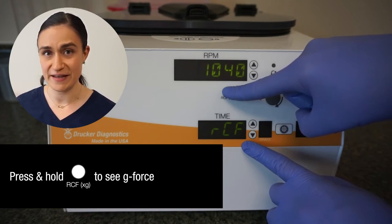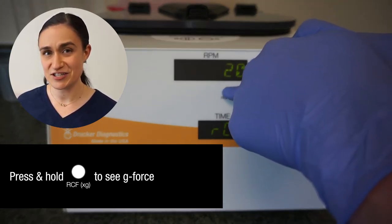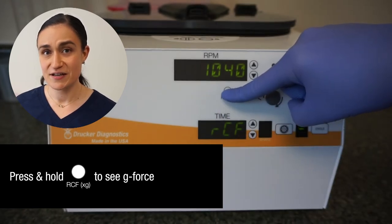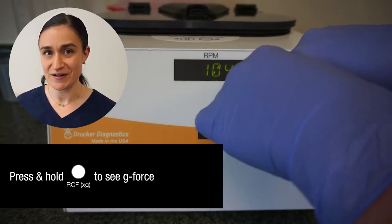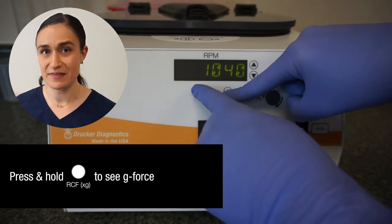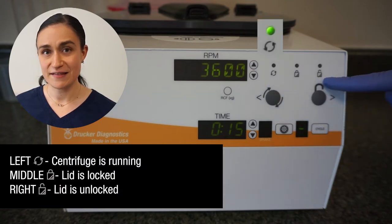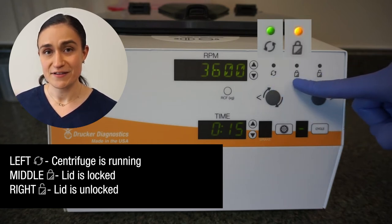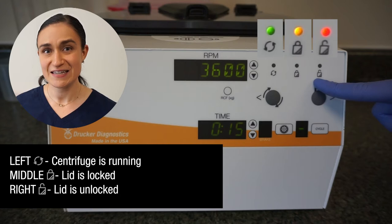When the g-force is displayed in the RPM screen, you can use the buttons to the right to adjust by g-force instead of RPM — just keep holding the button. Keep in mind that as you adjust either your RPM or your g-force, that number will change dynamically to represent the currently selected speed, so the currently shown value is the one that you will spin. To the right of that, we have our indicator lights. The left-hand light illuminates when the centrifuge is spinning, the center light when the lid lock is engaged, and the right-hand light to indicate the lid latch is unlocked.